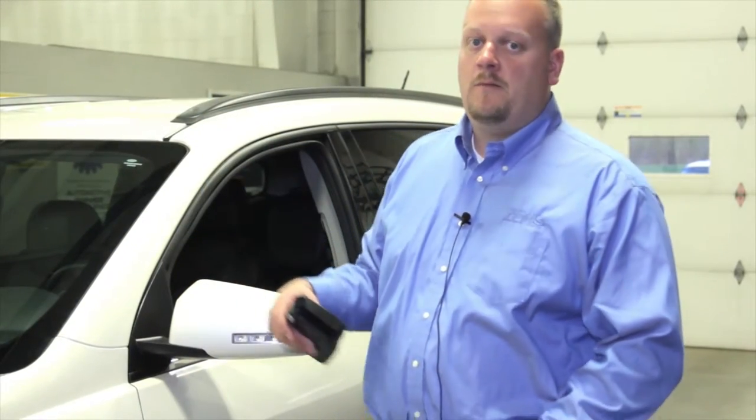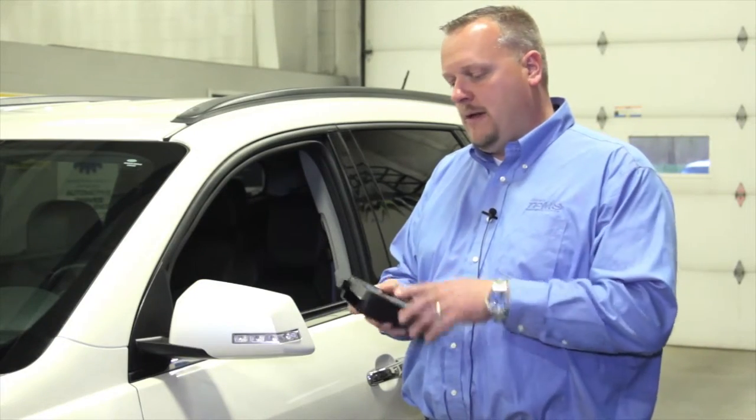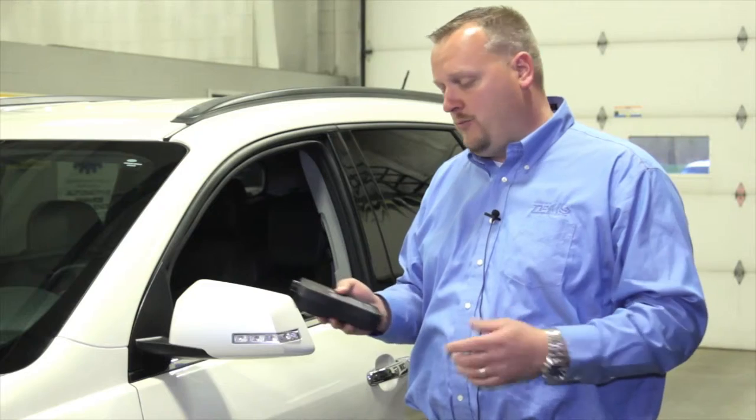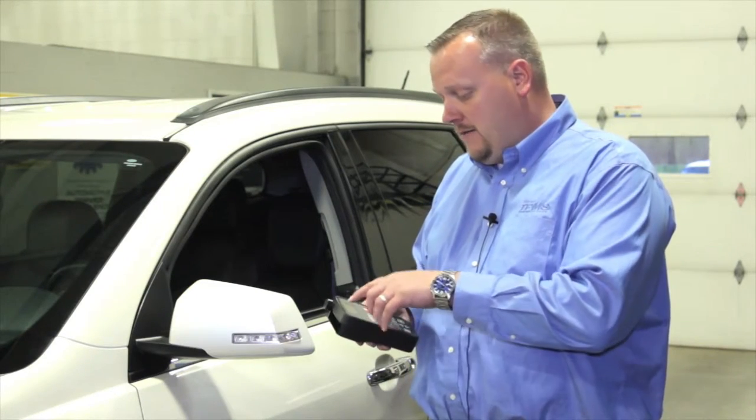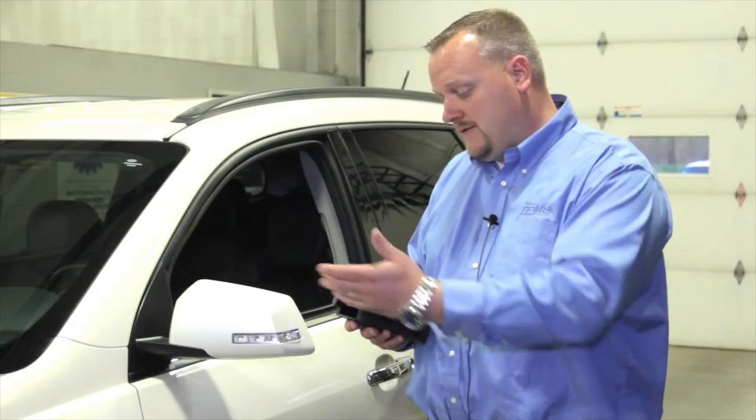Now I'm going to work my way all the way around the vehicle, and once we get to the left rear I should get the double horn chirp. I'm going to be able to read my results here and make sure that all of these sensors are working properly.